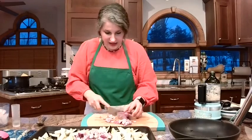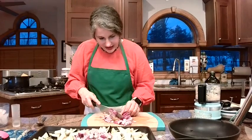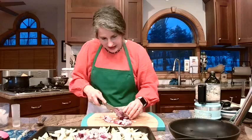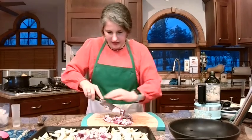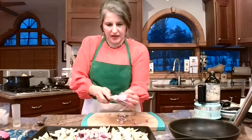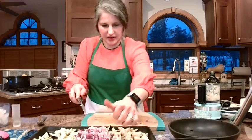Oh my gosh, it really does. I love red onions — now that I'm cutting these, yummy, yummy. Watch your fingers. We'll get those on there and toss this up.